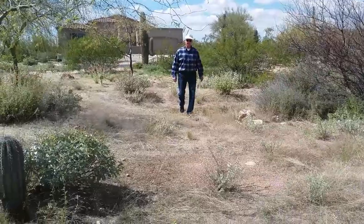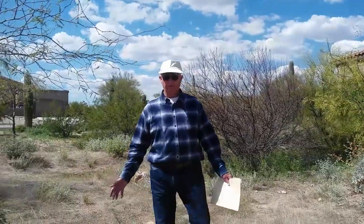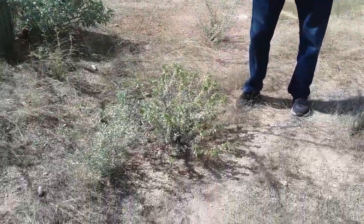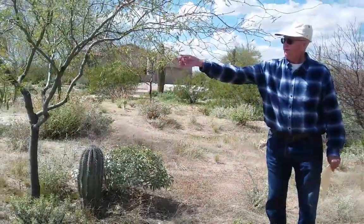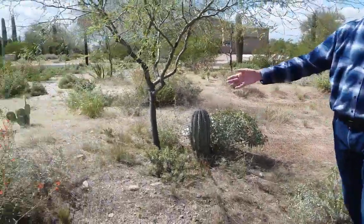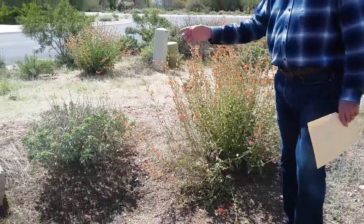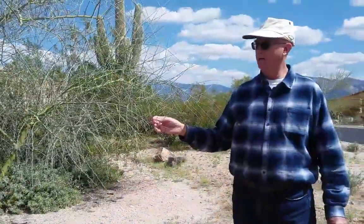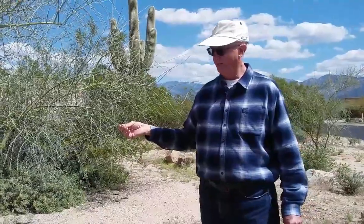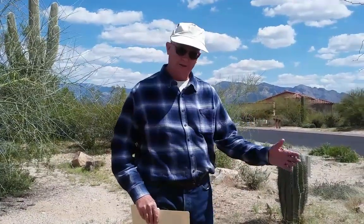Now I am walking down inside the catchment basin. You can see that mostly grasses and a little bit of triangle-leaf bursage have taken root here. We have a small saguaro, a mesquite tree, volunteer globe mallow which has beautiful orange flowers in the spring, and palo verde trees. This one here is a blue palo verde — it doesn't have leaves right now, but when the water comes it will leaf out.